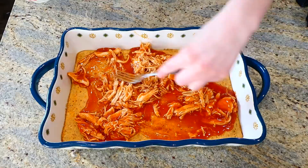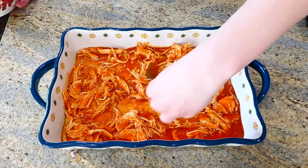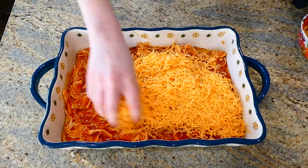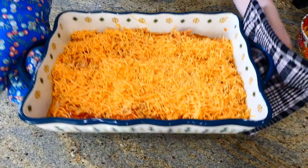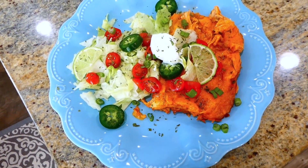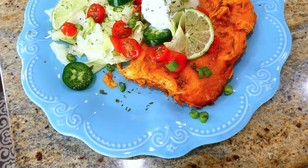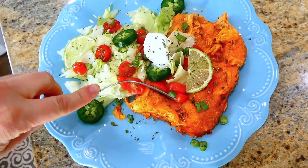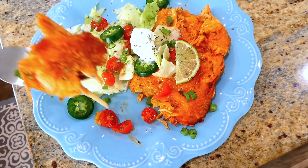I covered it with an additional cup and a half of cheese, then baked it for an additional 20 minutes. For my plate I topped it with guacamole, sour cream, jalapeños, cherry tomatoes, lettuce, and lime. I absolutely love this recipe — especially how easy it is compared to making actual tamales, and it has some great flavor.